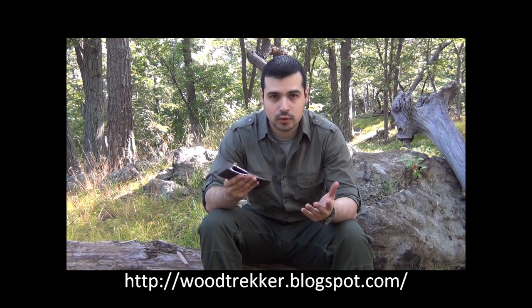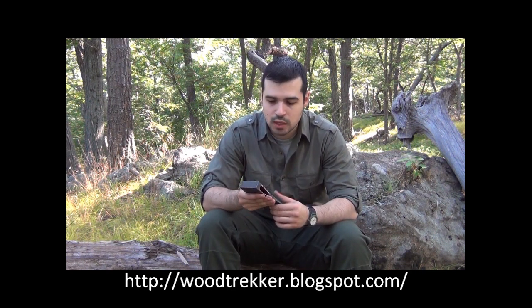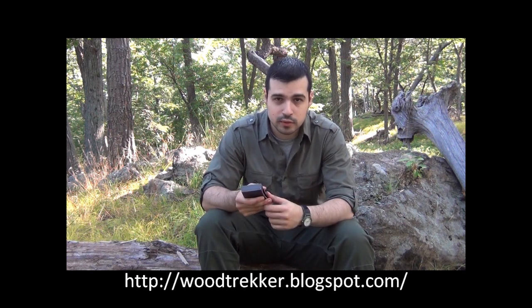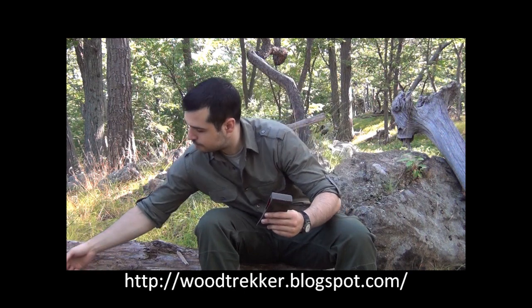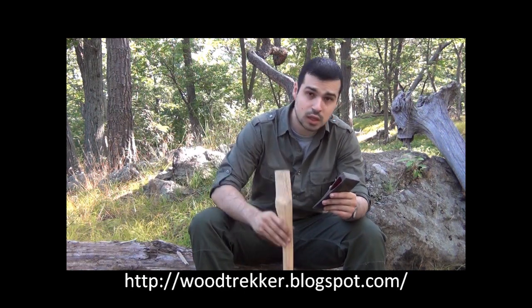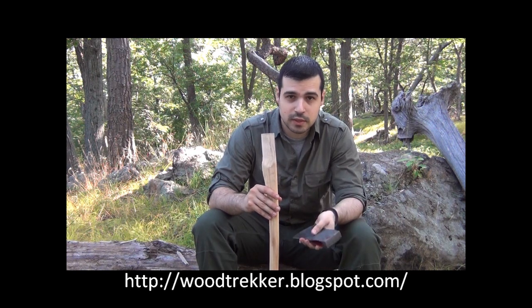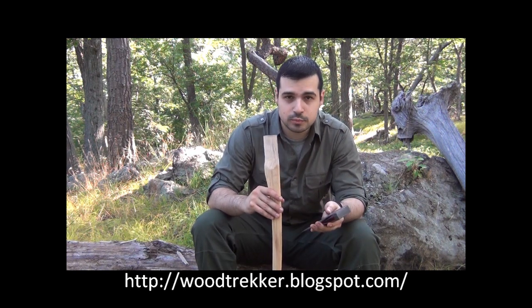Once we've removed the broken handle from an axe, the next step is to put a new handle. Now, if you're in the woods, odds are you don't have a replacement handle. However, since this is a beginner's guide to repairing axes, I've brought one with me. This one is made by the same manufacturer that makes this axe head, so it should fit pretty easily.